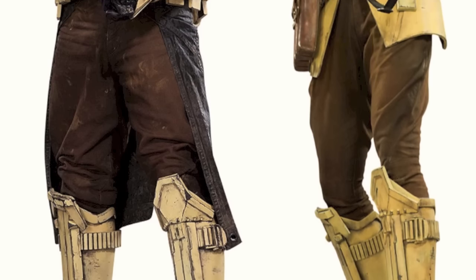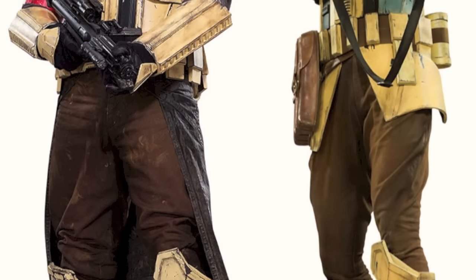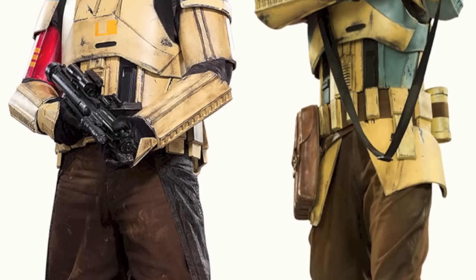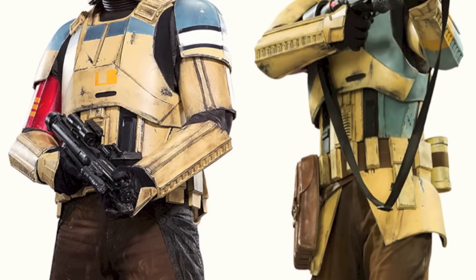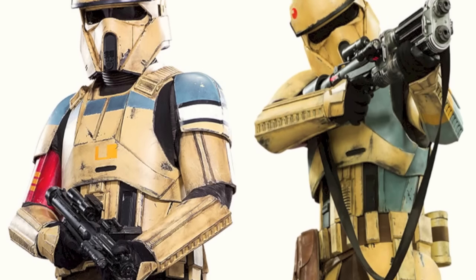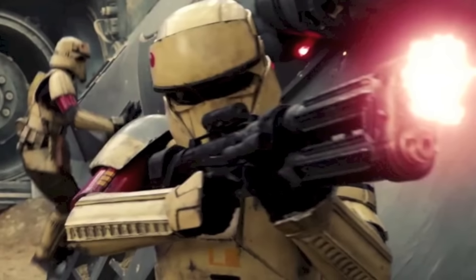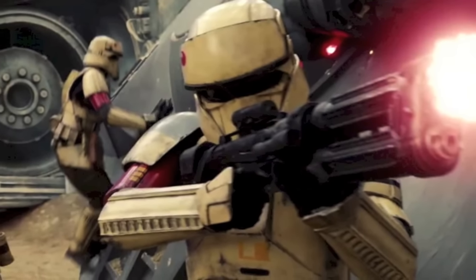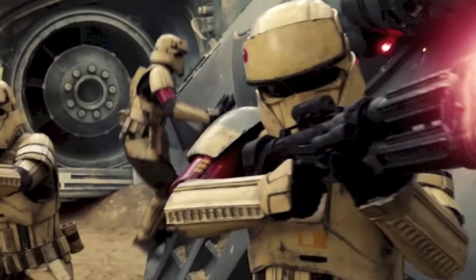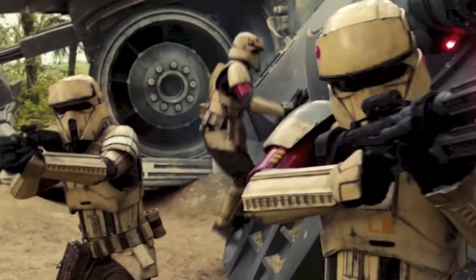Given that the Empire's Shoretroopers are elite and specialized versions of Stormtroopers, it should not be surprising that there are a number of similarities between the armor worn by Stormtroopers and that worn by Shoretroopers. Like the armor of Stormtroopers, Shoretroopers have plastoid armor that is magnetomically fitted onto a bodysuit. The underlying bodysuit is form-fitting and has properties that allow it to control a trooper's temperature. Assigned to the planet of Scarif, the armor worn by the Empire's Shoretroopers is centered around providing them greater mobility within the planet's beach terrain. In comparison to Stormtrooper armor, Shoretrooper armor contains fewer protective plates, which allows the armor to be lighter and more flexible.